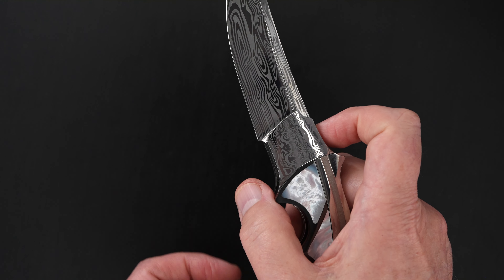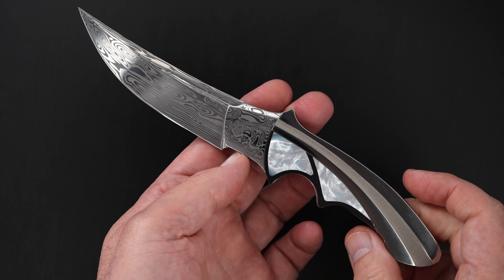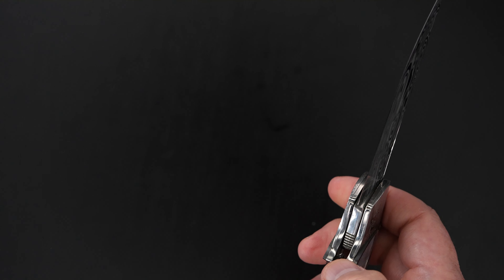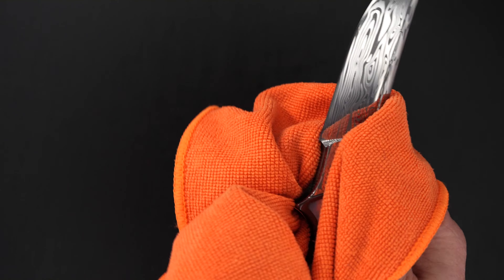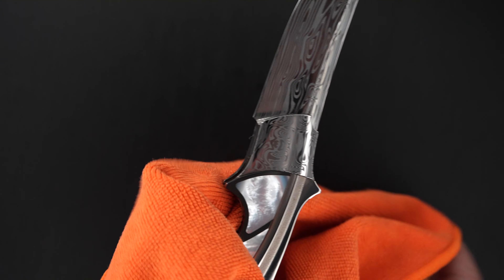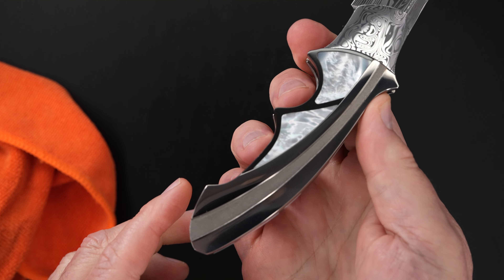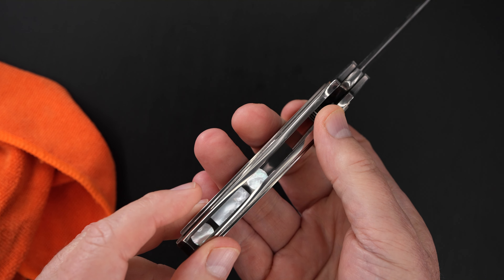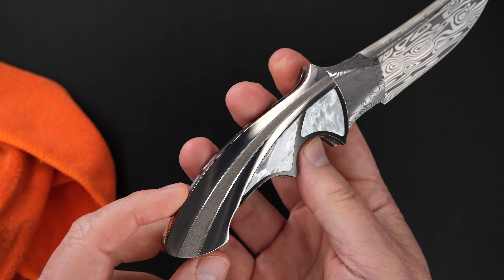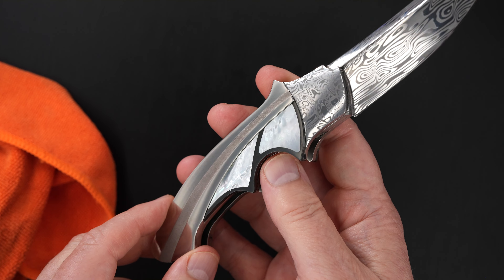You see how easy that front flipper works — incredible. Sorry about the fingerprints, let's clean that up a little bit. Beautiful mother-of-pearl inlays.